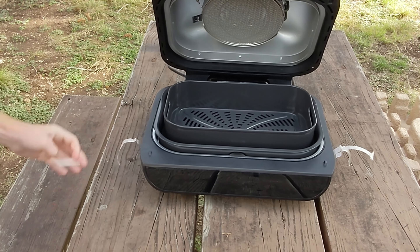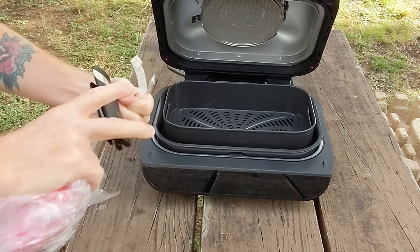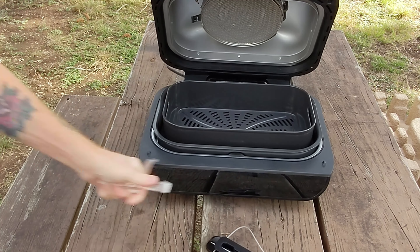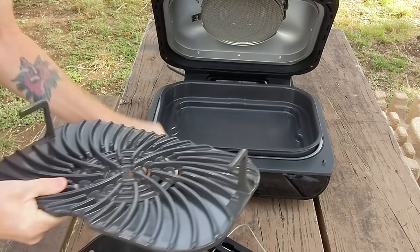A little tape to remove — got a lot of tape on this thing. And that is our thermometer. It's attached to the side. Awesome.